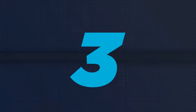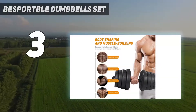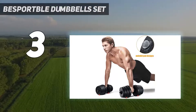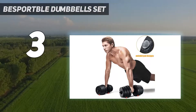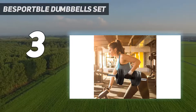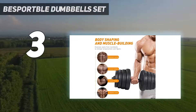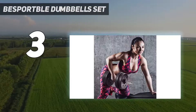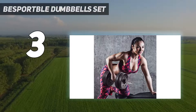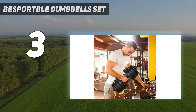At number 3: the Besportable Dumbbells Set. With this dumbbell set, you get 16 plates, 2 dumbbell collars, and 2 dumbbell bars, all at an affordable price. The 16 plates include four 5.51-pound plates, four 4.4-pound plates, four 3.3-pound plates, and four 2.28-pound plates.